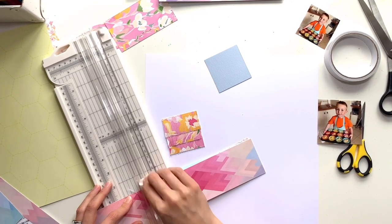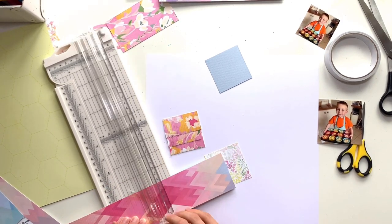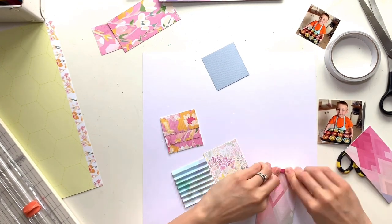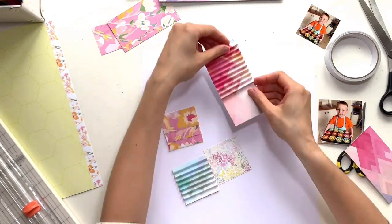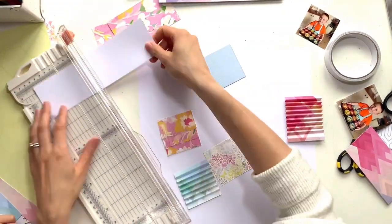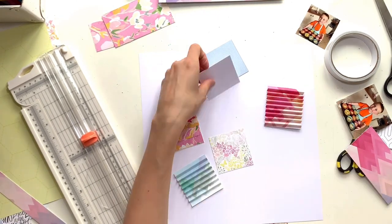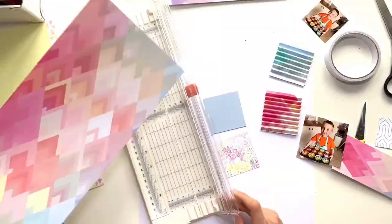Coming back to the Soul Sisters paper — I'm picking a section with lots of bold colour; the centre has pinks and oranges which work well with my photo. Using my paper trimmer with interchangeable blades — the orange one is a cutting blade and the white one is a scoring blade — I've scored both pieces every quarter of an inch and then folded them back and forth, valleys and mountains. I'm then adhering those down to a bit of white cardstock to keep their shape.